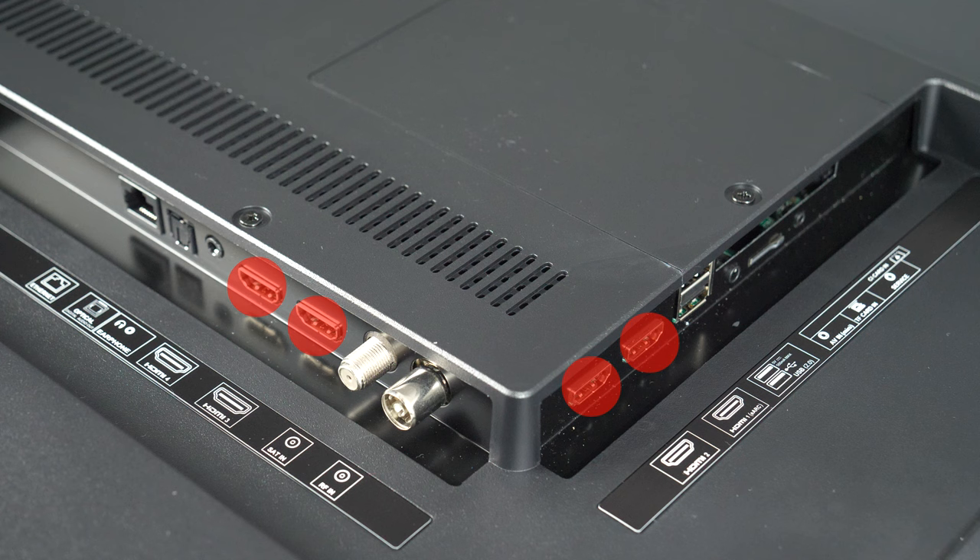Wired connectivity offers a total of 4 HDMIs, with port number 1 offering eARC support. Then there are two USBs, Ethernet, Toslink, a 3.5mm analog audio output, antenna and satellite inputs, analog inputs using the supplied adapter, a microSD card reader, a service port, and a common interface.